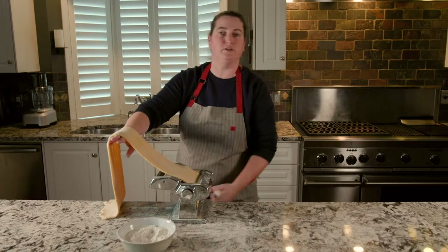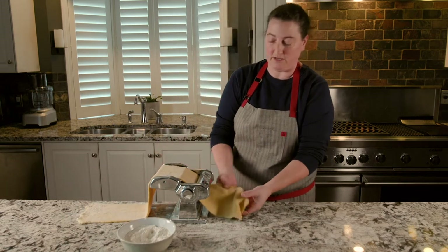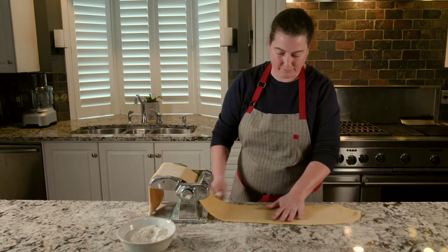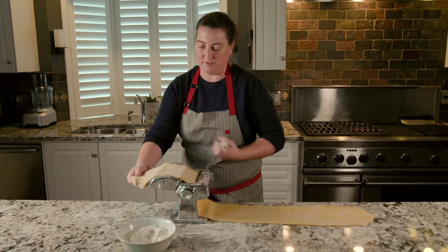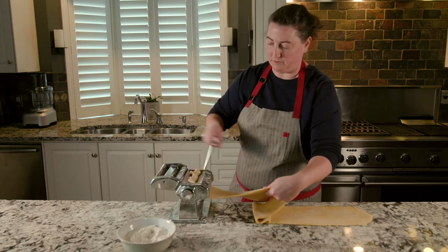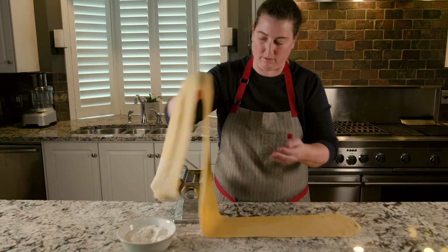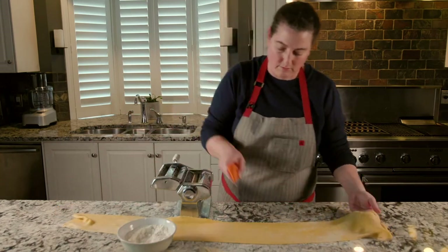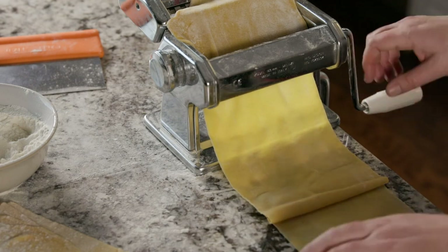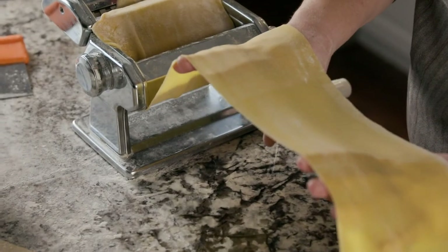From this point on, we don't need to keep folding it in thirds and rotating it. We're just going to go through one time on each different number as we progress through so it gets thinner and thinner. If it cranks over a little to the side, just adjust it. If you find it's a little sticky, just add a bit more flour. If your pasta is too long and becoming difficult to handle, simply cut it into smaller, more manageable pieces. I know I've rolled my pasta to the right thickness when it becomes a bit translucent — when I can see my hand through the pasta, I know I'm there.